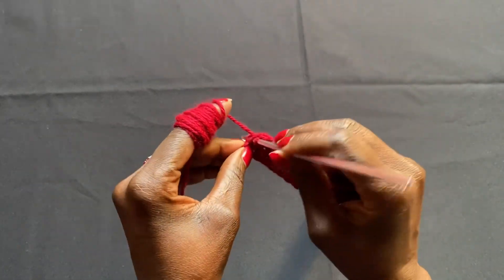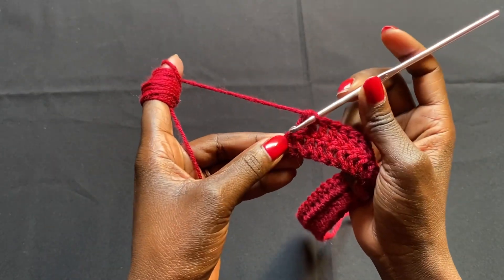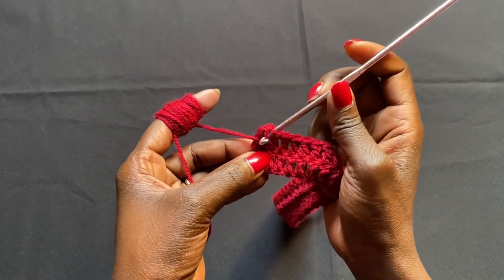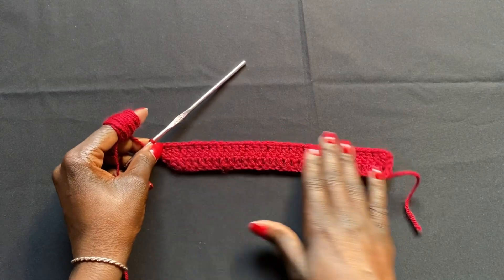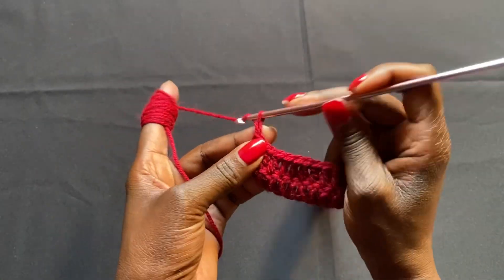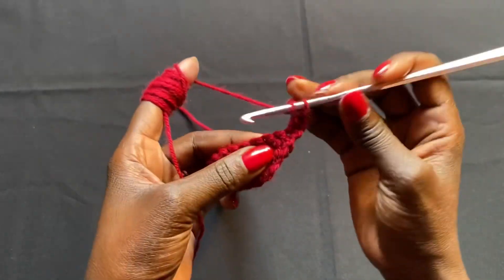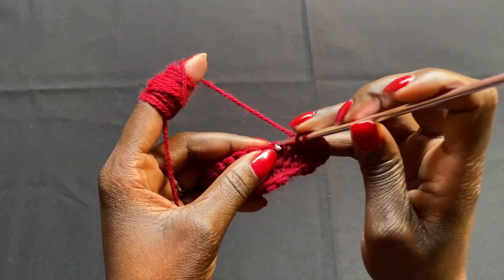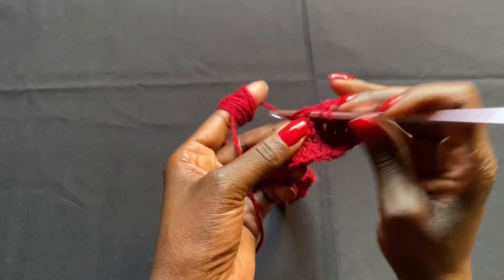With two stitches left, work a regular double crochet in the next stitch, then go on top of the chain two to do two double crochets there — that's the increase at the final stitch. You can see it's already branching outwards. Start row three: chain two, flip, and do one more double crochet in that first stitch to increase. Work regular double crochets to the end, then two double crochets in the final stitch, chain two, turn, and repeat.